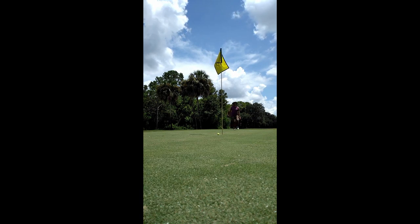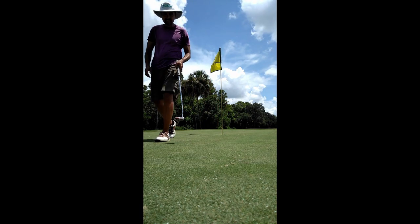Almost two birdies — that was really close. Burned the edge again. That's two holes I burned the edges on. Could be two under, but I'm even par. That's golf for you.